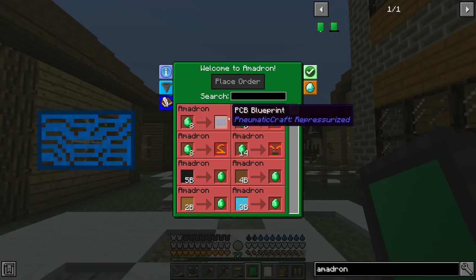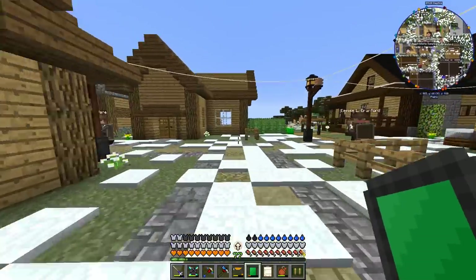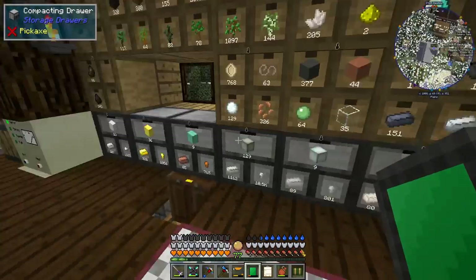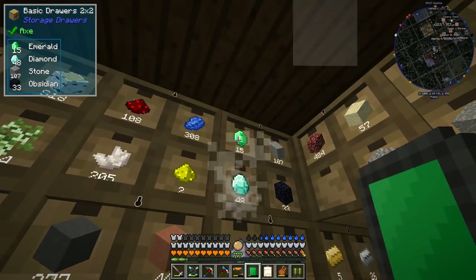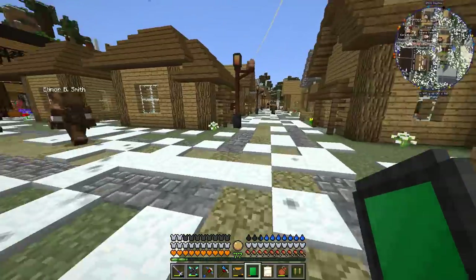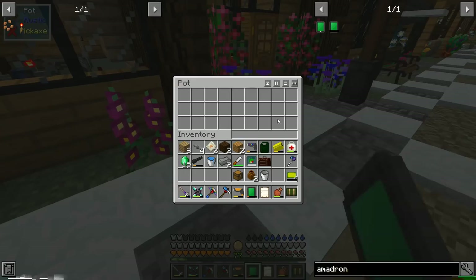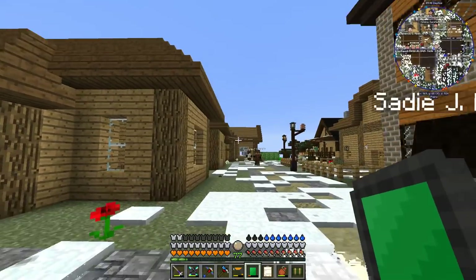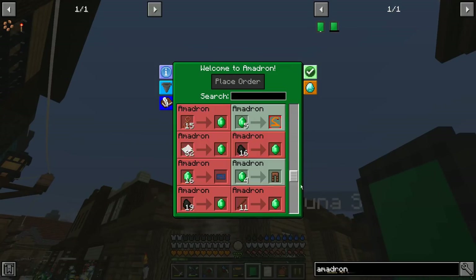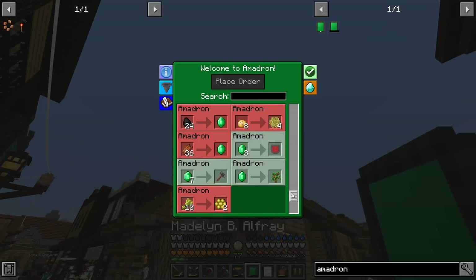There are a few other things we'll be buying in the future. You can actually add custom trades so you can set up trades with other people on a server. We don't have many emeralds so we may have to get some. Actually, we can get emeralds through the Amadron network too because it's kind of like a villager network. I'll throw those emeralds in — now when we open up we'll see green for the things we can actually purchase right now. We can get emeralds for rotten flesh, so I'm going to do that.